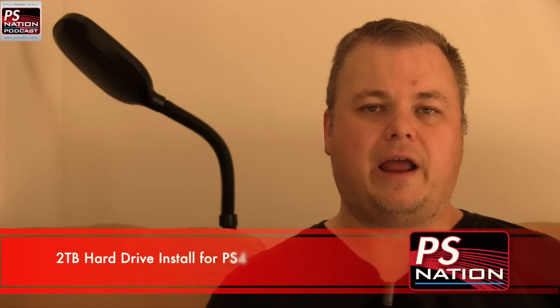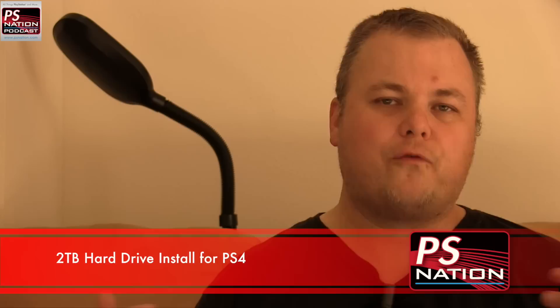Hey everybody, Glenn from PSNation here. Today we're going to give you a refresher on something we talked about back in November when the PS4 first came out — upgrading the hard drive to a bigger drive for more space. Our community has done a bunch of research and found a very specific drive that's working incredibly well. We want to go over the entire process: finding the right drive, getting the PS4 open, throwing the drive in, downloading the correct firmware, installing it, and getting everything going.